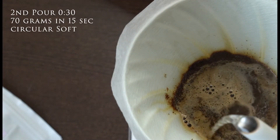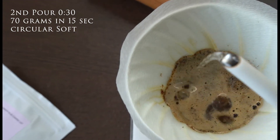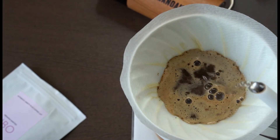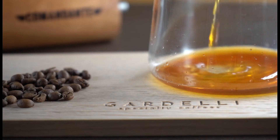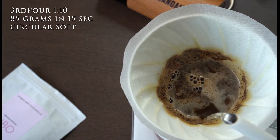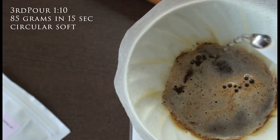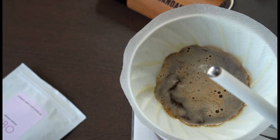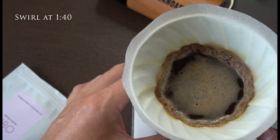Pour two, starting at 30 seconds: 70 grams over 15 seconds in soft circular pouring, extracting the sweetness and the fruity flavors of Ubo. The third pour, starting at 1 minute and 10 seconds: the last 85 grams over 15 seconds in soft circular pouring, resulting in a balanced, multi-layered, and clean cup. Swirl your brew at 1 minute and 40 seconds for an even more balanced cup.